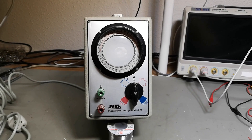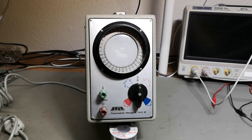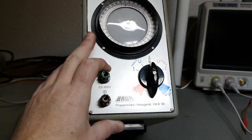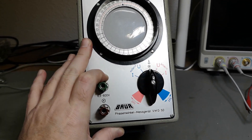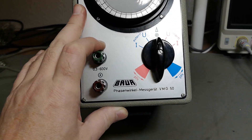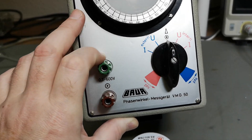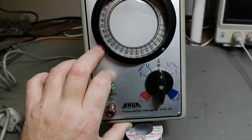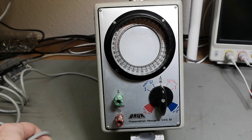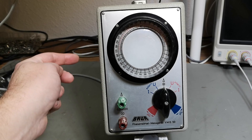Welcome to a new test and teardown video. This time it's something quite special — a phase angle measuring device from a company called Bauer. The type number is VMG50, and this is for mains frequency and plug-in mains, and then you take it out to your load.